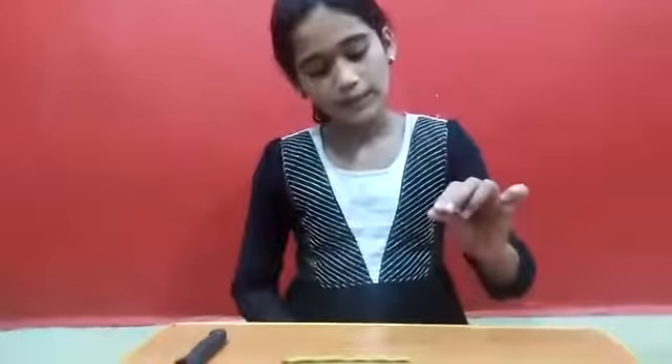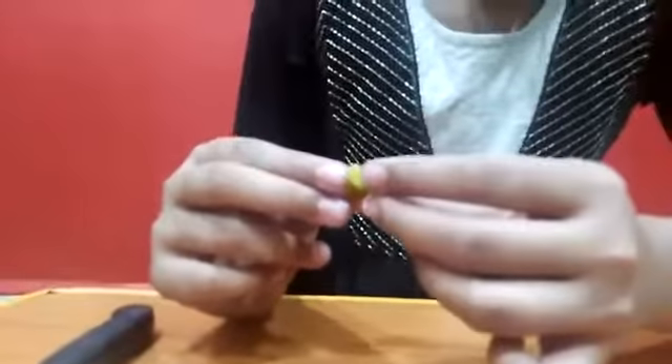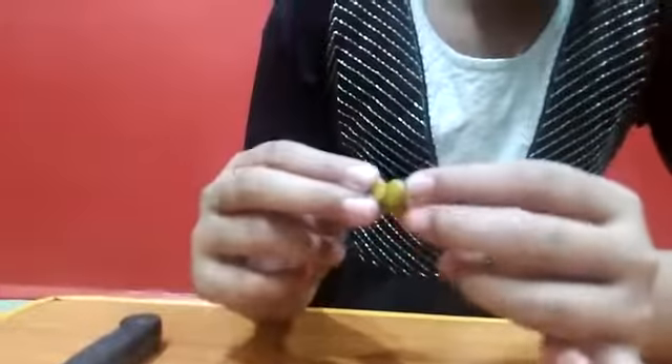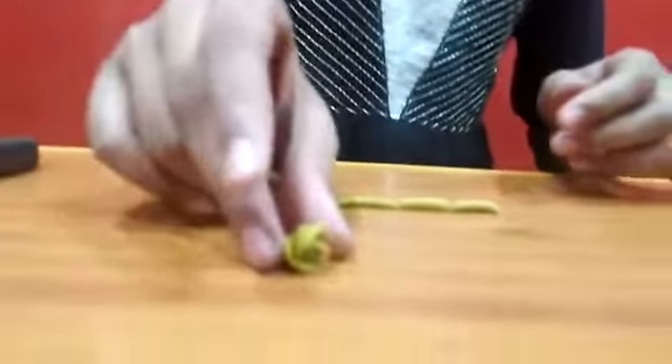Now I take the next piece. I will roll it up continuously, press it, and shape it. Now can you see this place? Place it over here like this, and it should go like this. It is going to look like this.